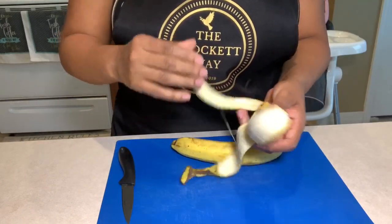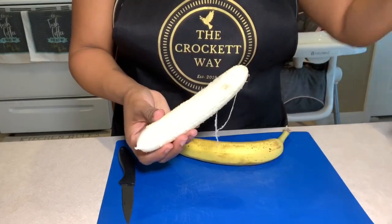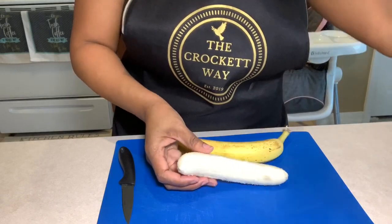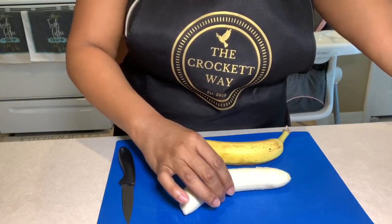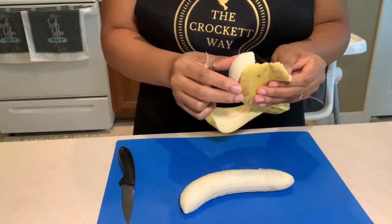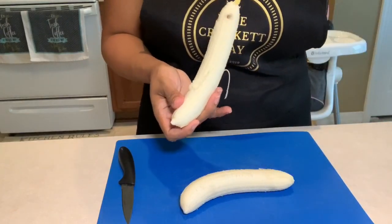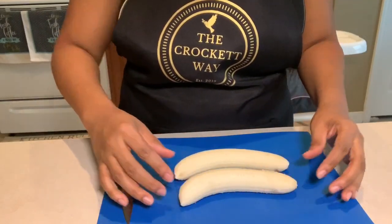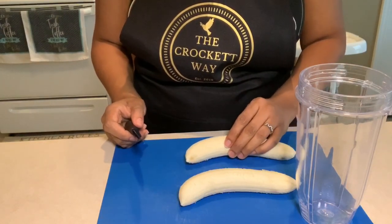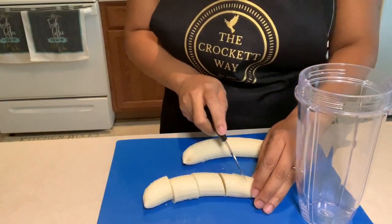Now to start the recipe, we're going to grab those two ripe bananas and peel them. Now it's totally up to you if you want to use very ripe, medium ripe, or extremely ripe bananas. The riper the bananas, the sweeter the pancakes will be. So now that we have the bananas peeled, we're going to go ahead and cut them in small chunks, or you can just simply pull them apart. It's totally up to you.